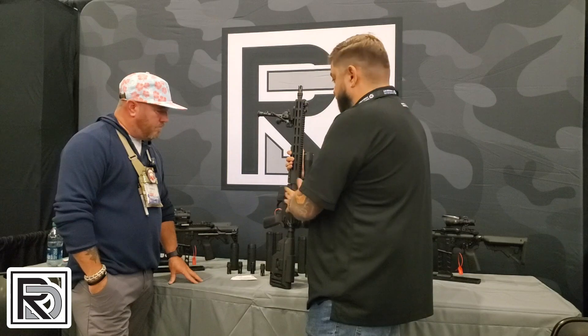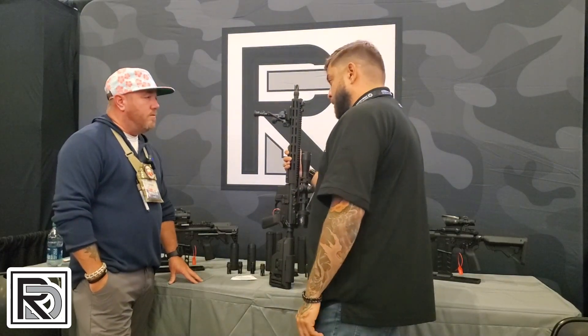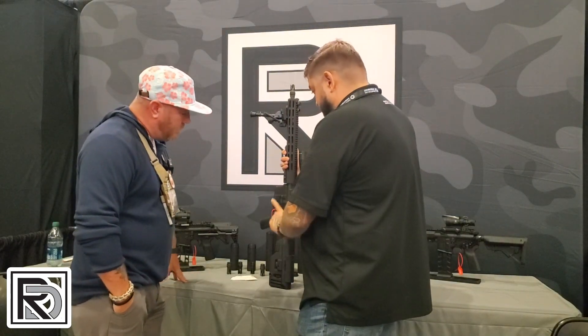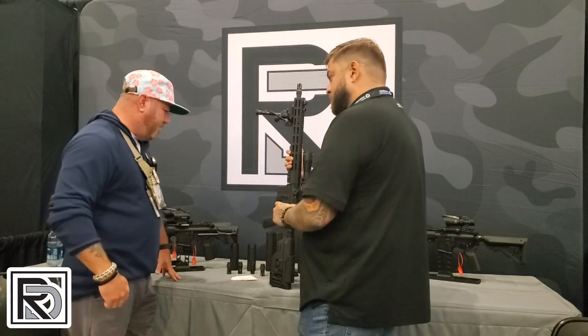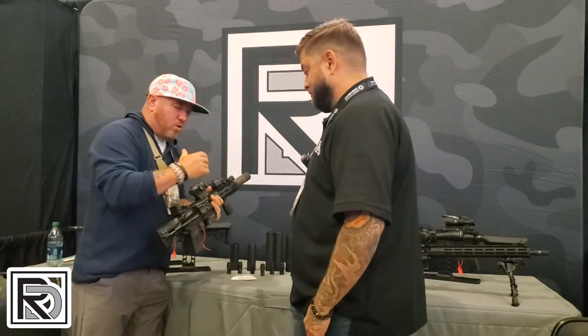And the B5 Precision Star stock. This one actually retails for $15.99. And another standard feature across all the lines: the Battle Arms Development rack charging handle and the Griffin Armour mid-sights. So we've talked about the 12-and-a-half and the 16-inch DMR.